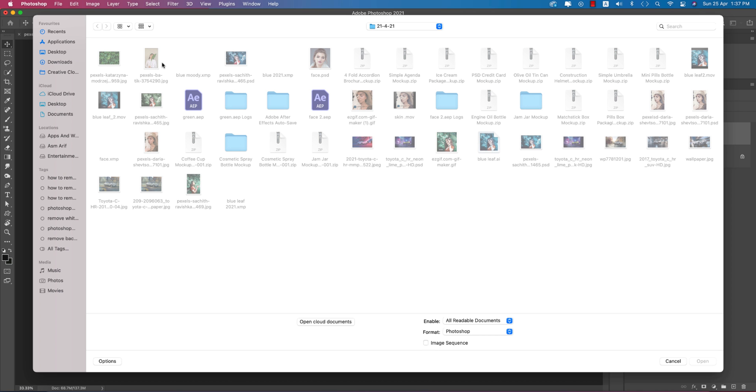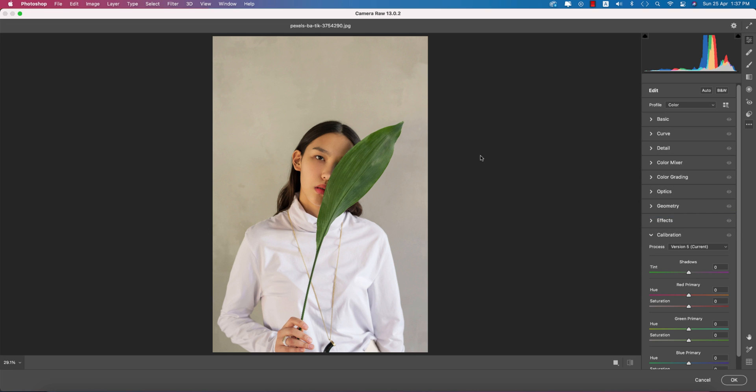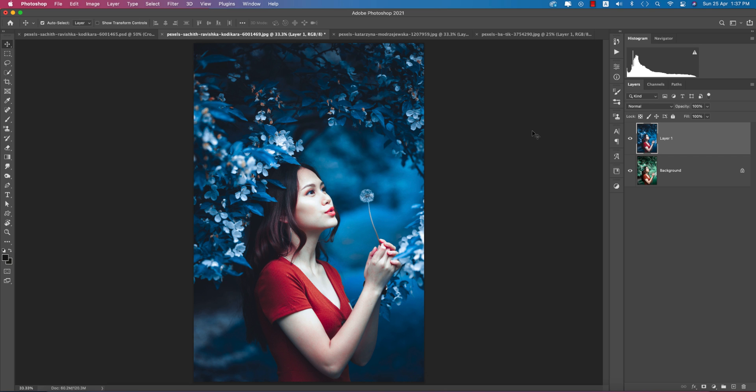Let's try another photo. Open it, press Ctrl or Cmd+J, then go to Filter > Camera RAW. In Load Settings, select the 'Blue XMP' preset. This gives a blue result, but in this case you may need to push the blue further by adjusting the settings and hitting OK. This is how you can make any green photo blue using Camera RAW and the presets we created.